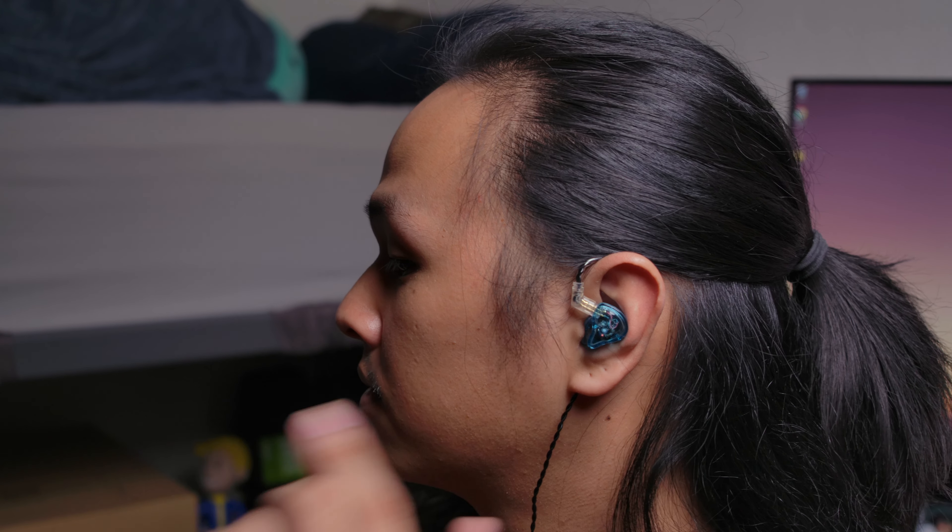Here's how they look on my ears, and they look honestly pretty nice. They aren't too big and they aren't really that heavy. They are kind of on the larger side, though, but I did find them to be pretty comfortable in my ears. Mind you, depending on your ear size and shape, your mileage may vary for comfort and fit, so do take this with a grain of salt.